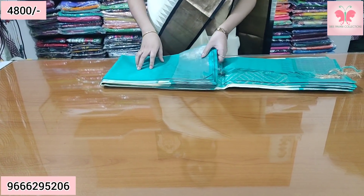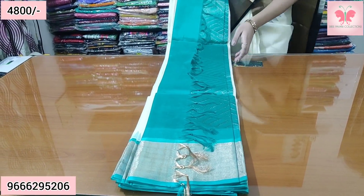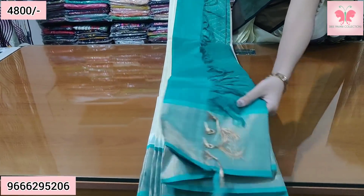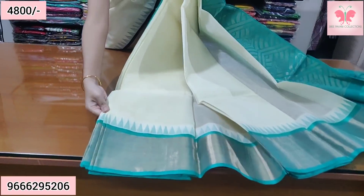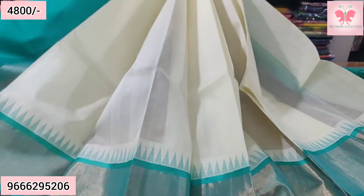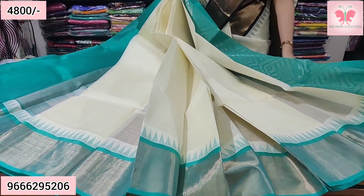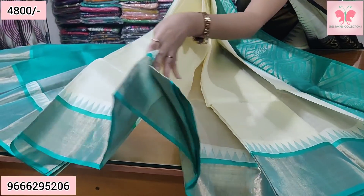Half white and sea green. They are very different, very elegant and classy. Sea green.